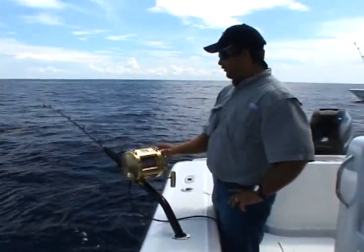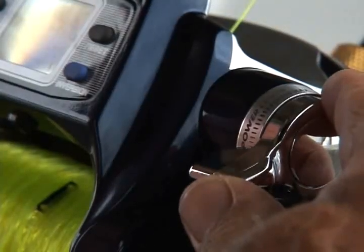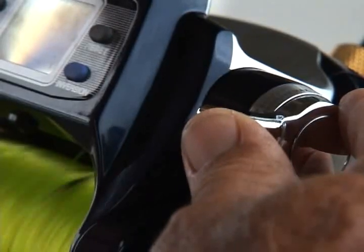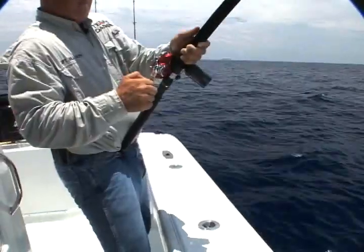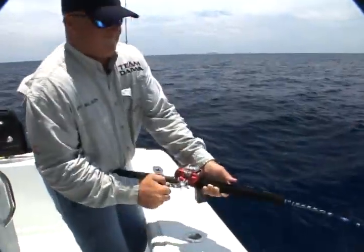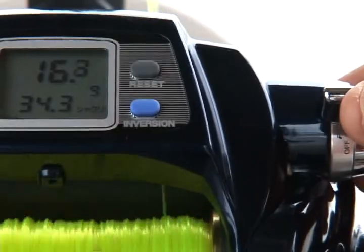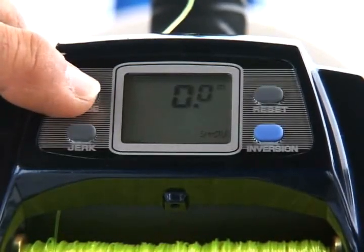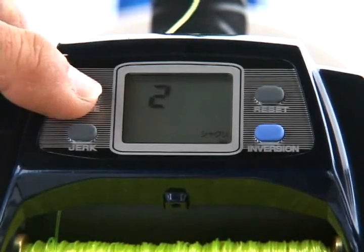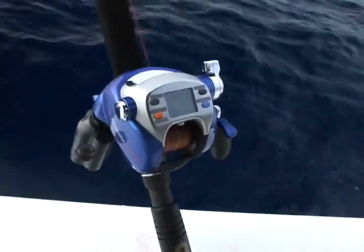This gear was designed from the ground up for deep drop fishing, featuring a unique power level control that gives you instant variable control of retrieve speed and power, plus a manual winding option too. A digital display monitors line out, line retrieved, and even retrieve speed. It's easy to program in different line tests or diameters for precise readouts, and you can even program an automatic jigging feature.